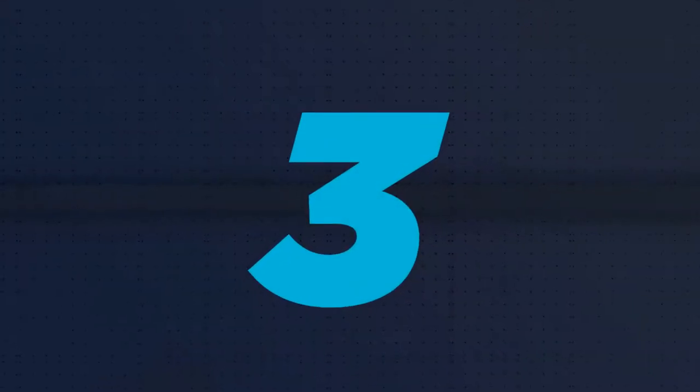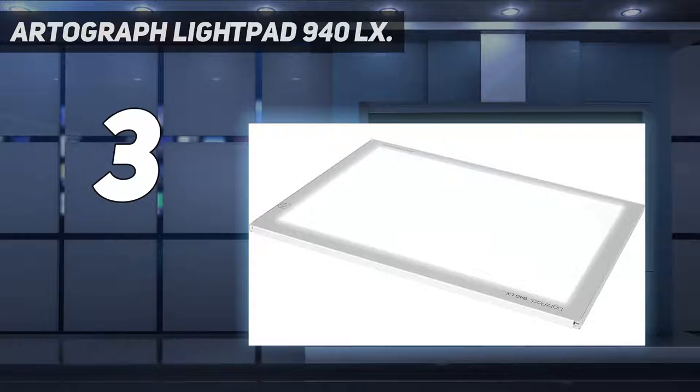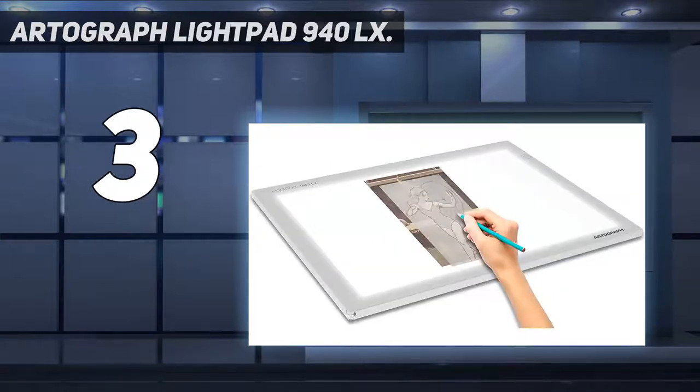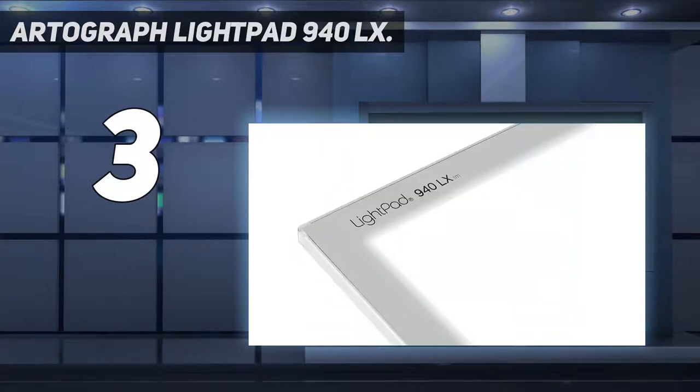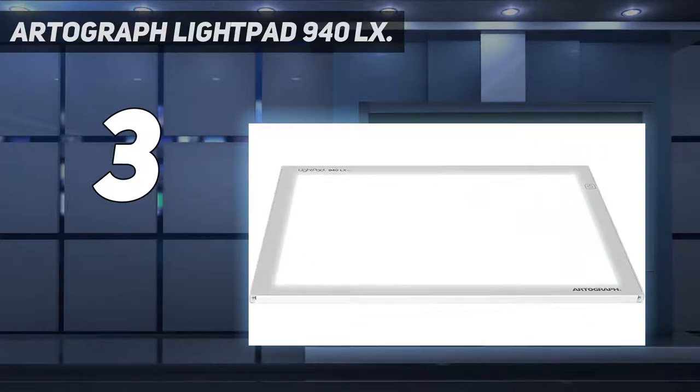At number 3: Artigraf Light Pad 940 LX. Need a big working area? Then this larger than average light box is an excellent choice. It comes in at 12 by 7 inches, housed within an attractive aluminum frame with chrome steel corners. Being an LED device, it's always cool to the touch and casts an even light, with brightness variable from 1000 to 1500 lux. It comes with a mains adapter, protective storage sleeve, and the relative peace of mind of a one-year warranty.